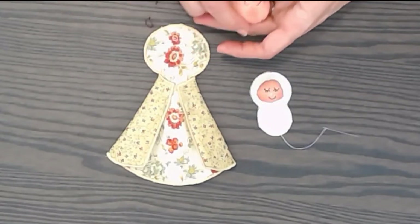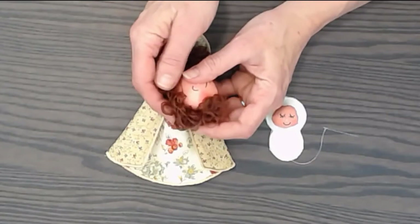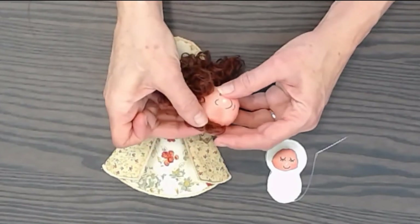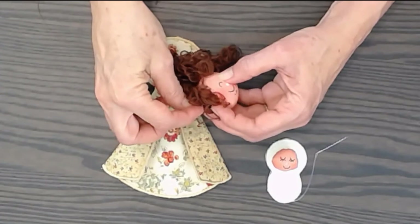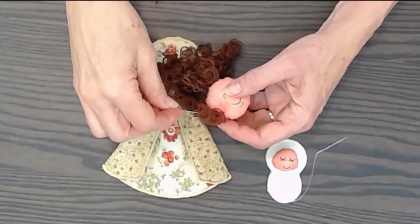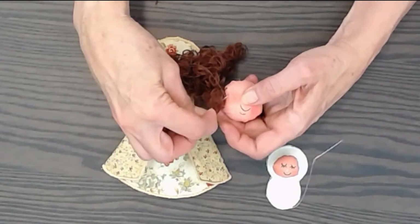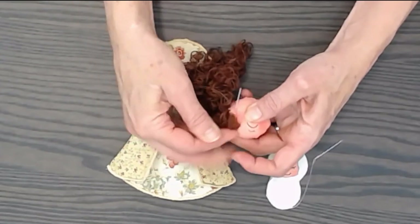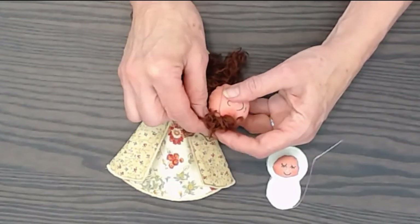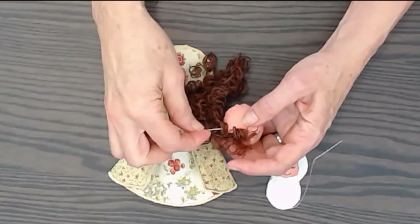I can just douse this with hot glue and place the hair on, that works too. But I'll show you another way I like to do this. Starting at one side of the head, I just use a double thread with a similar color as the hair, tie a knot in the end, then come up and gather some loops and go back down where I came up with the thread. The threads won't show, but I'm just gathering and grabbing a little scoop of that hair, and I kind of style it as I go.